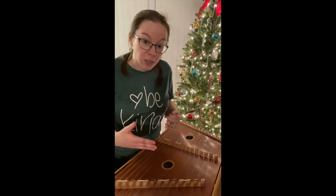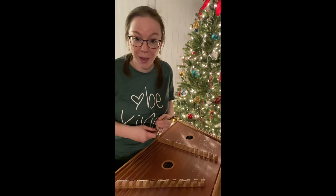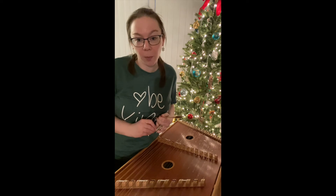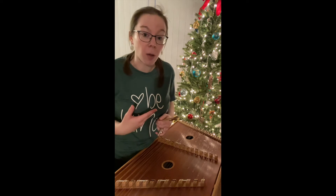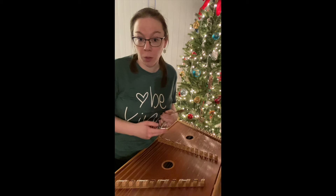Over the centuries, it has changed a little bit — it's grown up a little bit. Now it's actually very popular in Celtic and Appalachian music, but you'll also hear it played in some early music from the Renaissance and the early Baroque period.